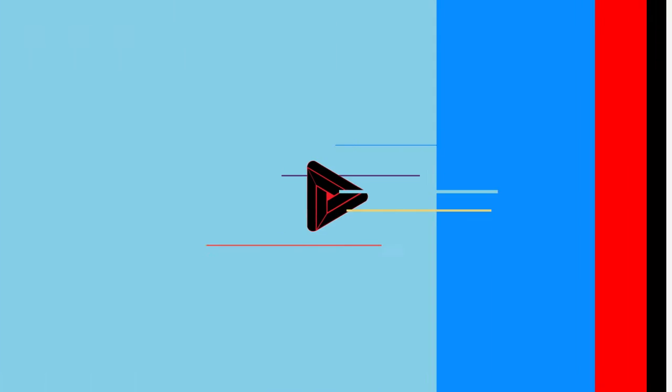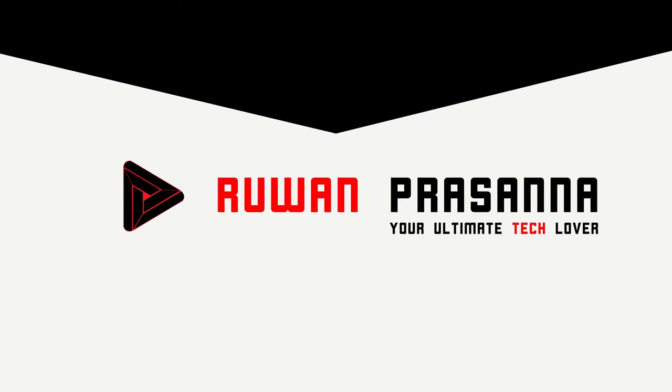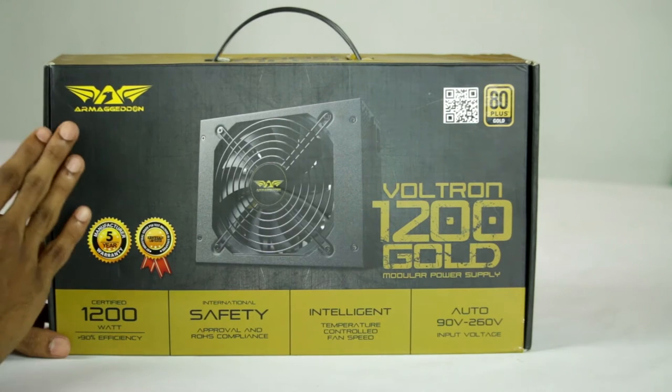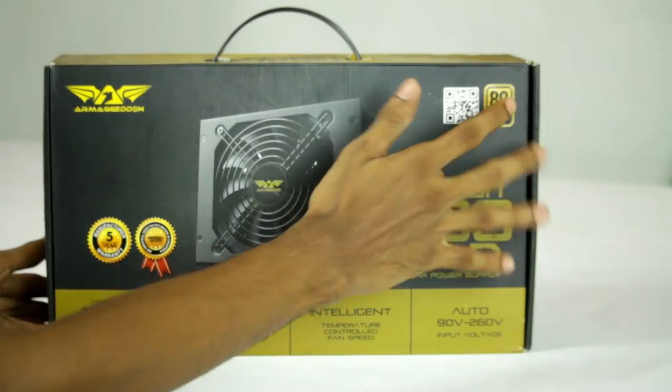This is a comic for Power Supply. This is Extreme Computer Technologies. This is the package in your box. You can use Armageddon, and you can use the sticker on the box.